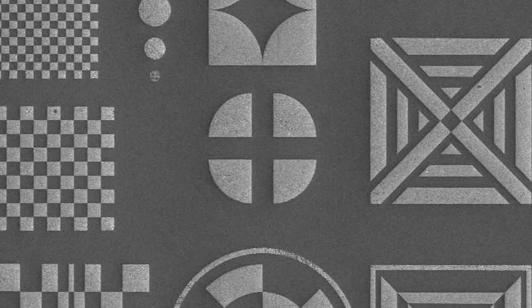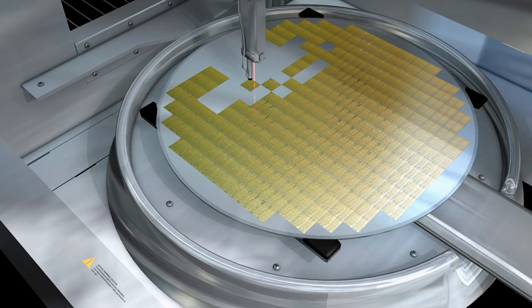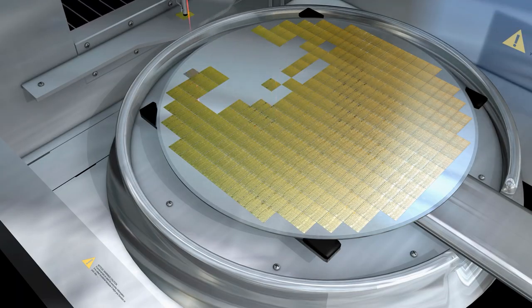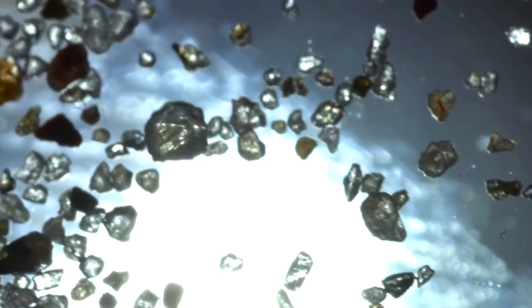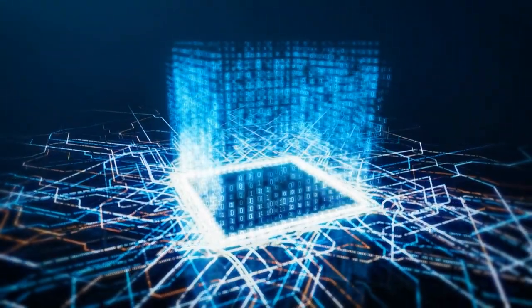Once the pattern has been etched, the microchip undergoes a process called doping, which involves adding impurities to the silicon to create regions that are either positively or negatively charged. This process allows the microchip to conduct electricity and perform specific functions.